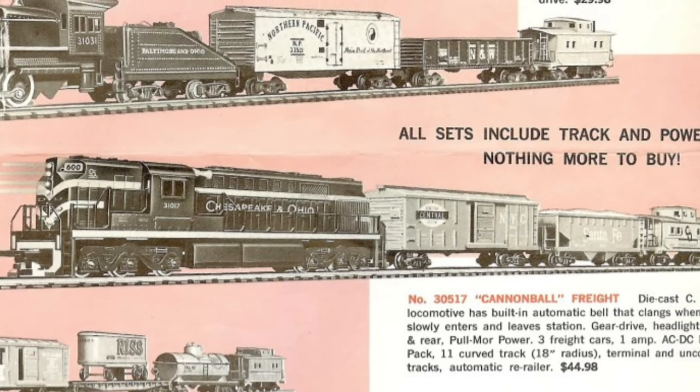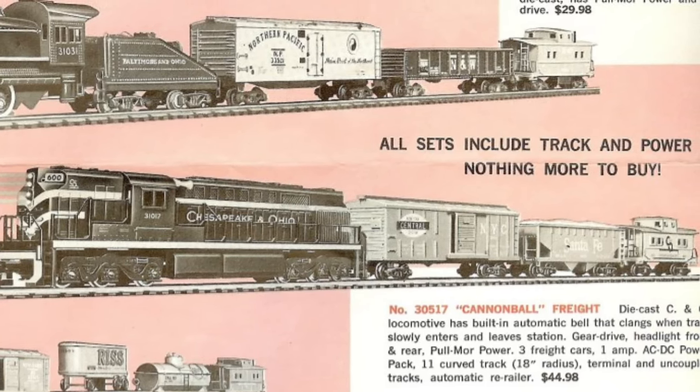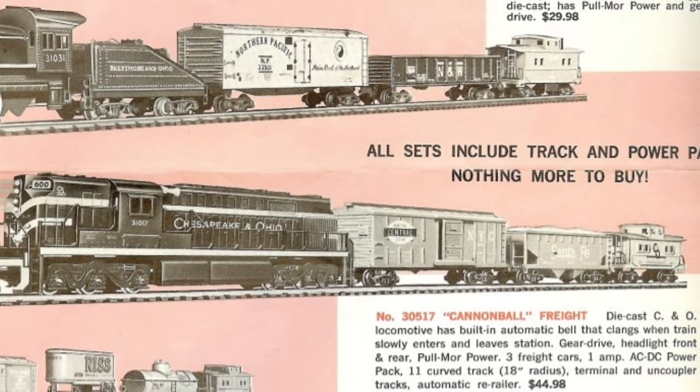Production of the model, as well as the rest of the HO Gilbert line, ended in 1961 with the death of A.C. Gilbert.